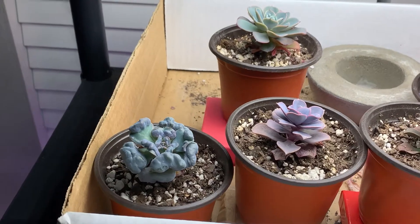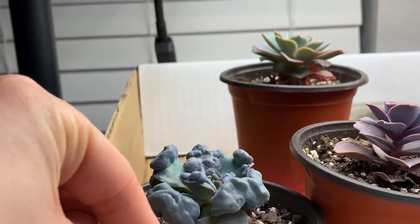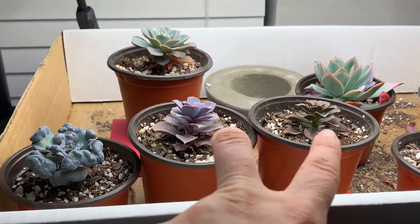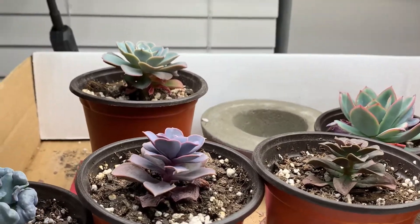We've got the Hearts Delight and it's stretched out — these should be flat and it's still reaching for light. A few weeks ago I noticed these guys were stretching out and I put them on little blocks, but they are still stretching.